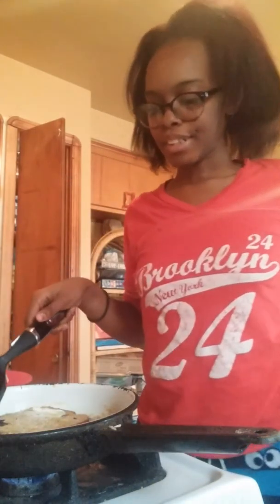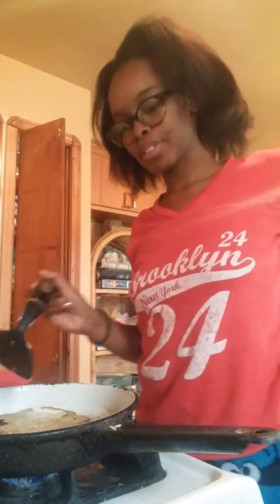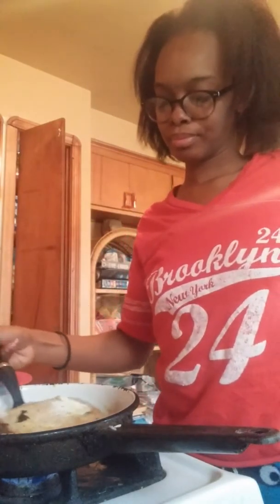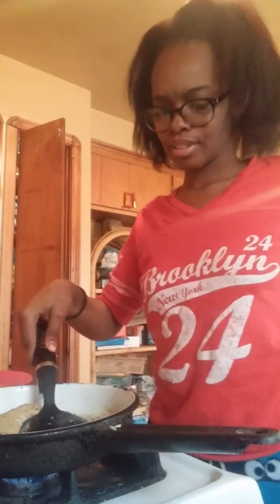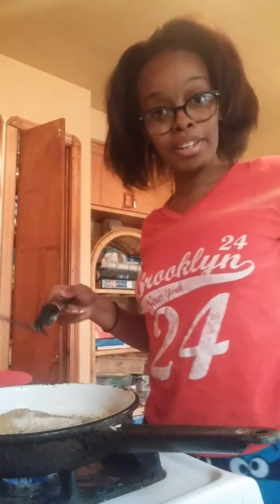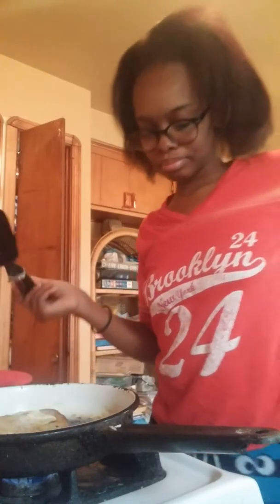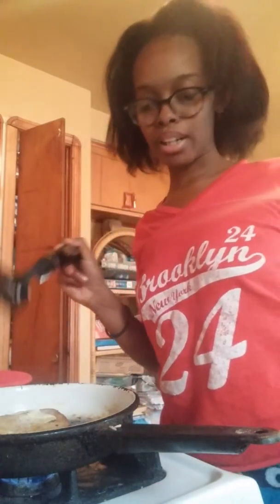So if y'all want to see more videos of me cooking, I'll be happy to make y'all more cooking videos. But that's where my head is supposed to go, so my mom can catch it.